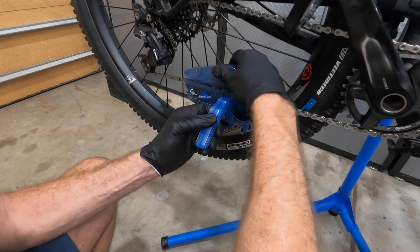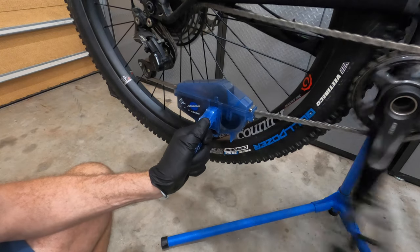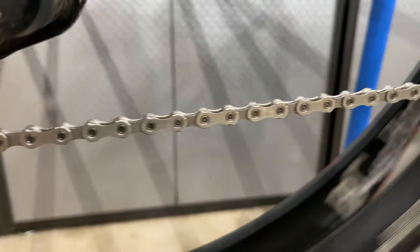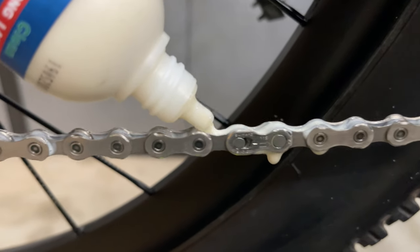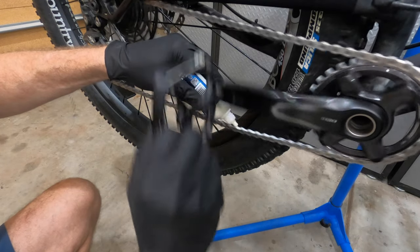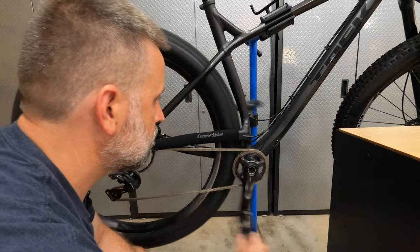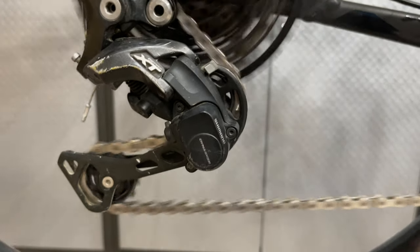I'm going to clean and degrease this chain fully, then apply squirt as the manufacturer recommends — applying one coat, waiting five minutes, and applying another coat. I'll let it set up overnight and be back in the morning to test whether it increases chain drag. After cleaning, drying, and lubing, it's now been three days. The first thing I'll do is spin the crank 50 times to break up any initial stiffness in the chain.